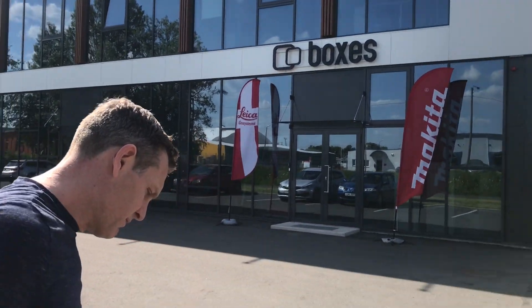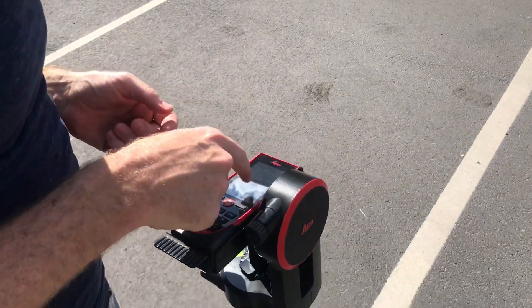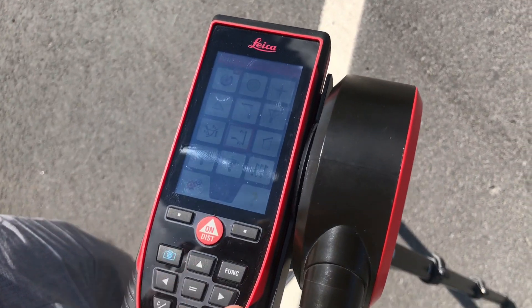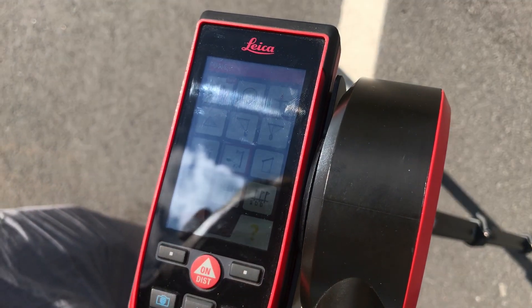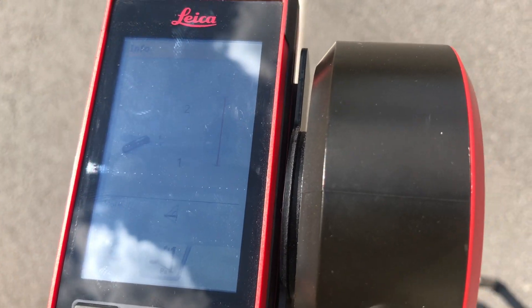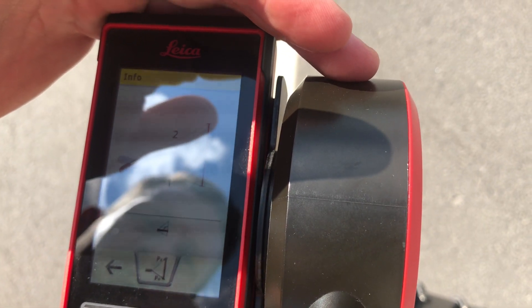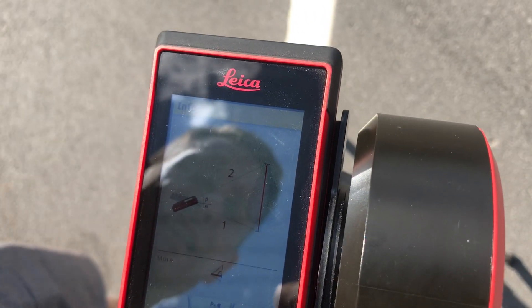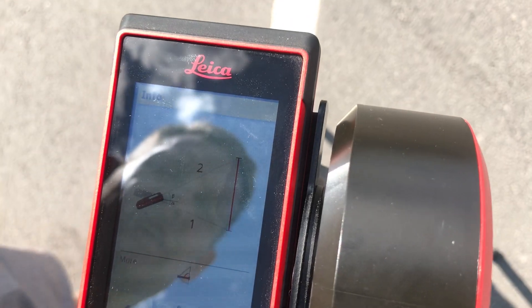We go into the function for height measurement here with the touch screen. We have this little button with the red square, and a little question mark button. If you press the question mark button, it even tells you what to do — it tells you to measure from the bottom, and then measure to the top. So it's very, very easy to remember how to take the measurement.